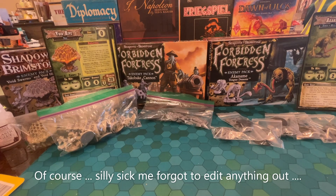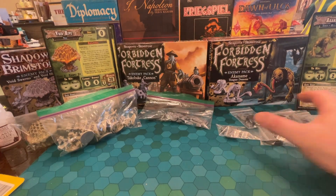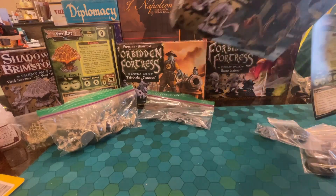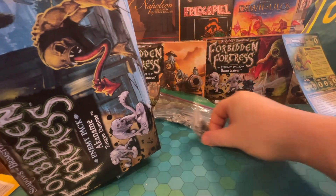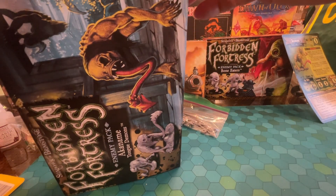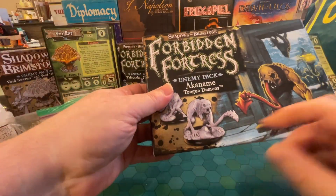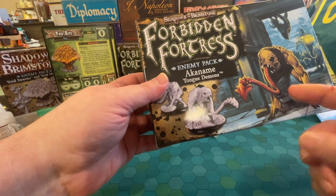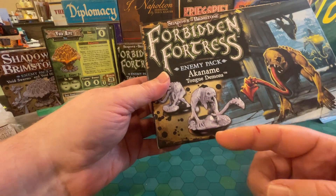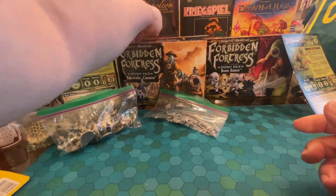So this is what I'm going to be painting — reduced from my original goal, and reduced again. For example, these Okanami tongue demons — not yet glued — they are out. Let's put them back in the boxes and remove them. They're cool, but I did figure out that you need to use both bases. They're resting on their forearms, leaning forward in a weird pose, so you really need the back base and this front base. Those will be for a later time.